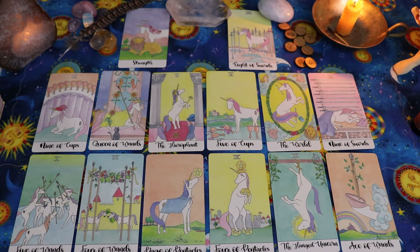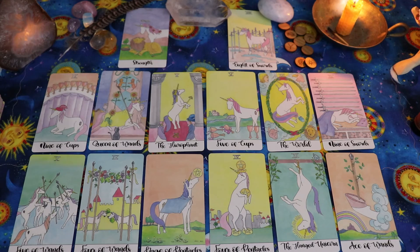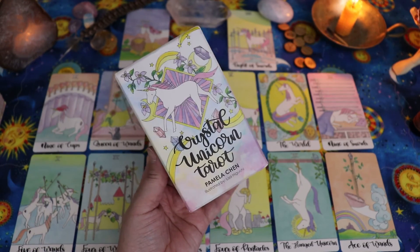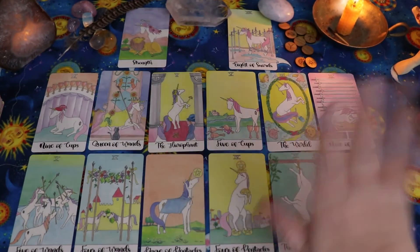That is my year ahead for 2020. I would love to hear about yours if you feel like sharing. If you've made a video like this, I'd love to hear. Just as a reminder, I did this spread with my Crystal Unicorn Tarot by Pamela Chen and Lisa Higuchi. Thank you so much for hanging out with me and I will see you all again very soon. Bye!